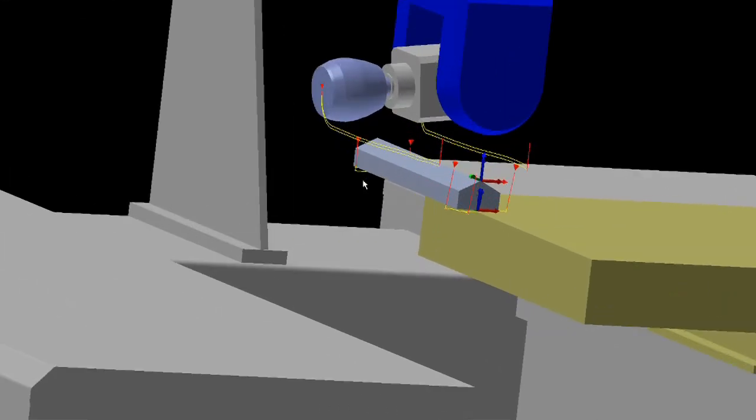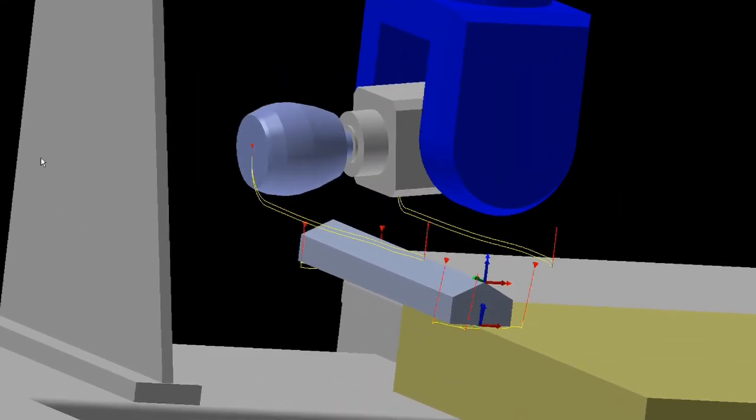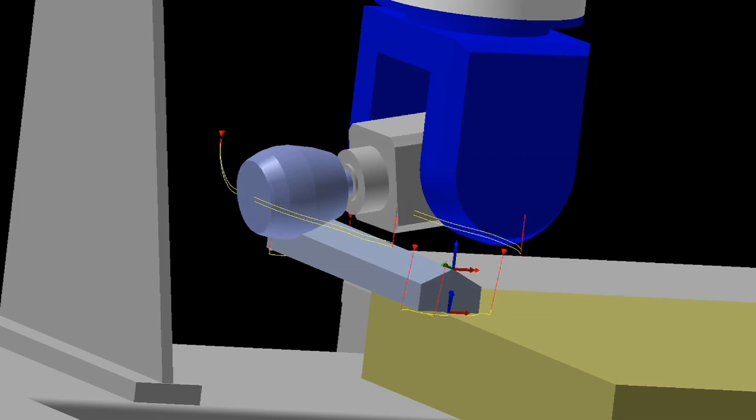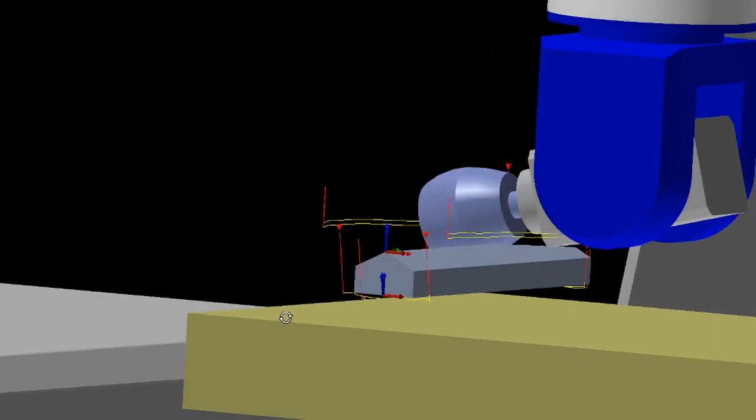Another thing the software can do is simulate what the machine does. So before we actually machine any willow at all, we've got a pretty good idea of what shape we're going to machine.